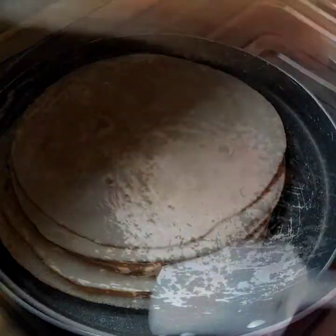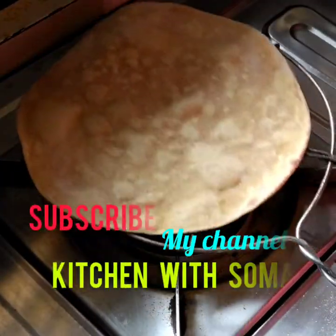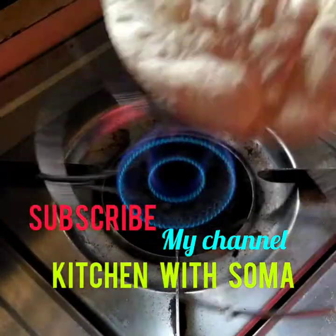Please subscribe, like, and share my channel. Kitchen with Shuma — thanks for watching!